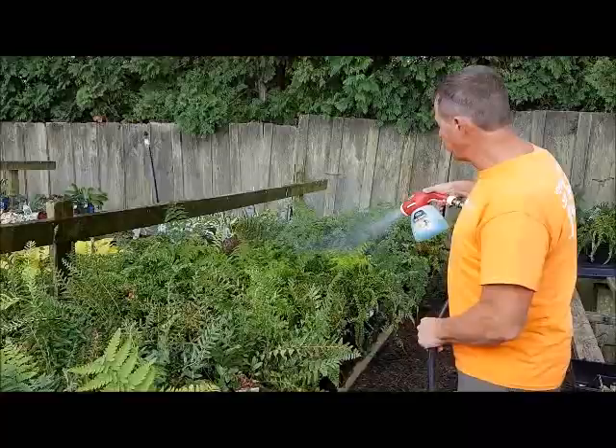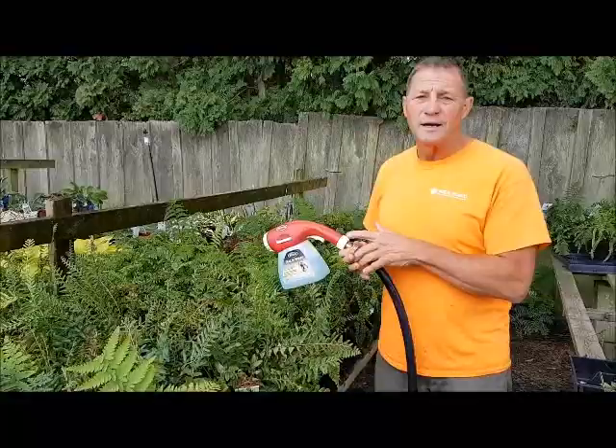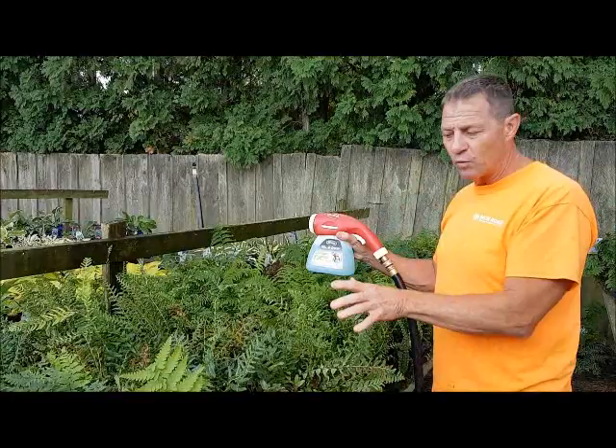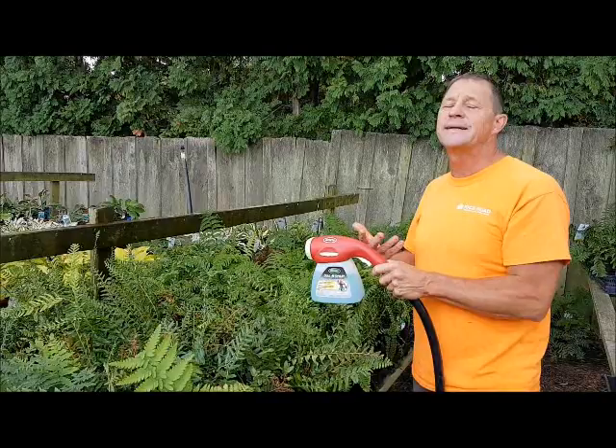Start spraying and get this amount fairly evenly over your lawn, plants, or whatever you're treating — it's all the same idea. The nematodes will go into the soil and move around. If you're doing this while it's raining, it'll put them in even deeper, which is ideal. If the applicator empties, get your concentrate again, mix it back up because they settle in water, then put it back in and shake periodically.